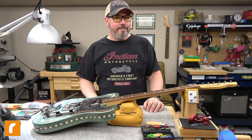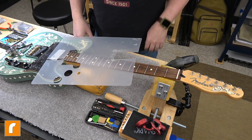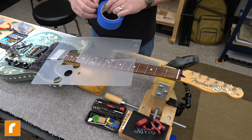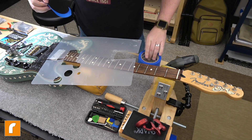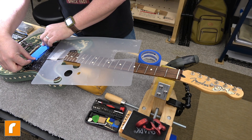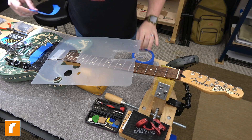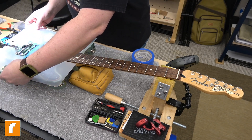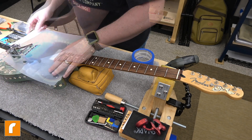First thing on the agenda is I'm going to protect the pickups on my guitar because I need to polish these up with some steel wool, and steel wool is not necessarily good for the health of your guitar's electronics. The easiest way to resolve that is you just cover up the pickups with a little blue painter's tape. Mainly the steel wool fibers are going to want to stick to the electromagnetic field of the pickups.